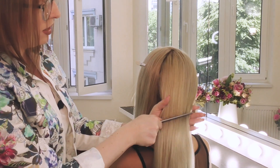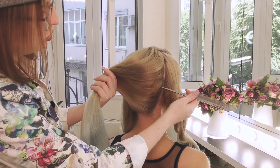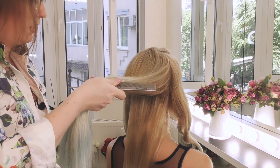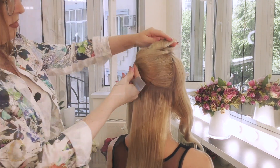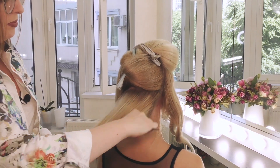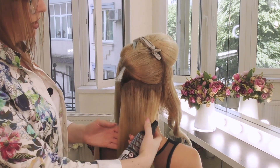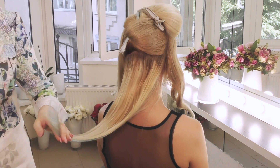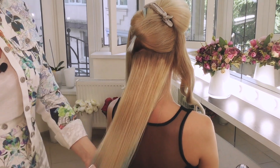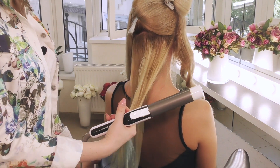Волосы затылка разделяю горизонтальным пробором на несколько частей, так как у нас очень высокая зона и волос здесь очень много. Выделила первую прядь, подкалываю. Прорабатываю лаком, прочесываю, и накрутка — разделяю на несколько прядей.